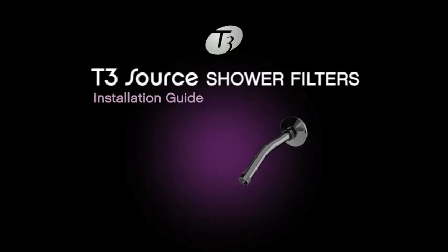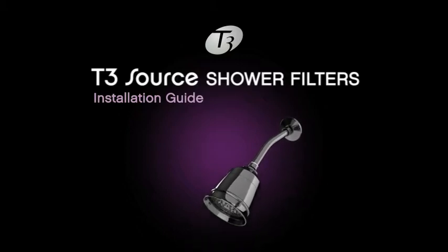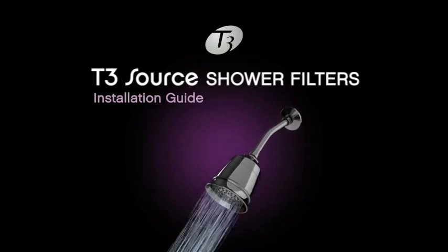The shower head filter replaces your existing shower head. Simply unscrew your current shower head, wrap threads with included plumber's tape clockwise around pipe threads. Then screw the T3 Source shower head into place and flush with hot water.